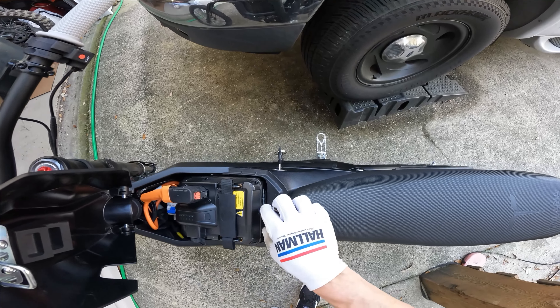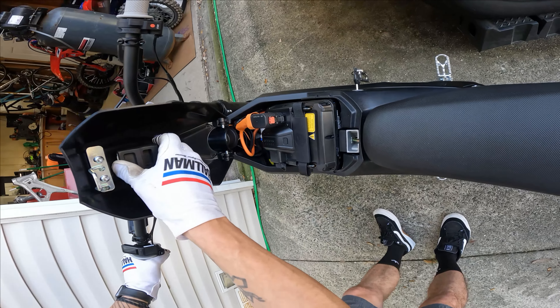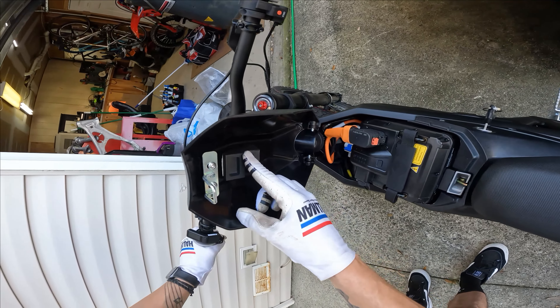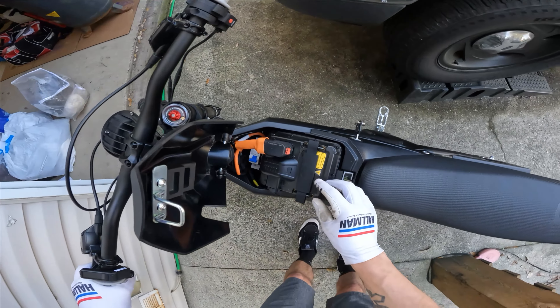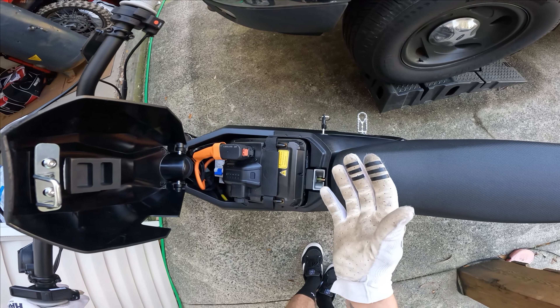The smaller one goes right here — it just kind of wedges up. I stuck it to the metal part right here instead of the battery. That little one goes there. Then I couldn't figure out where the bigger one goes. So this one's like a triangle and it's got this little slot in it, and that slot is made to clear the strap on the top of the battery.